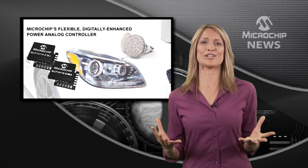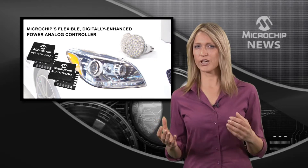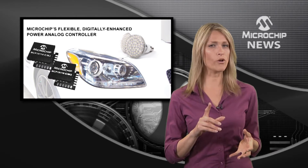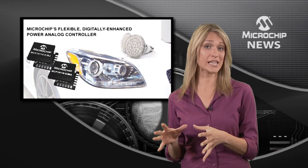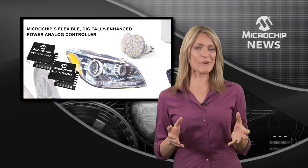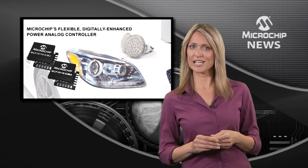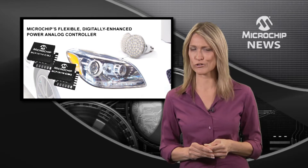It's the big question in power, isn't it? Do you go for the speed and performance of analog control, or the flexibility of a digital scheme? Well, now Microchip brings you a third choice with their digitally enhanced power analog controllers.